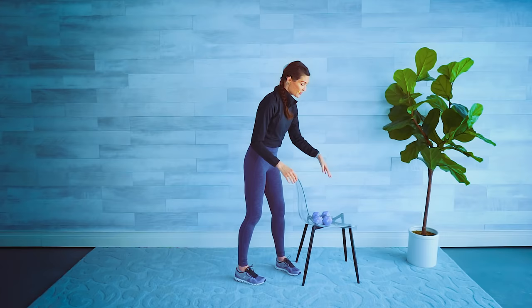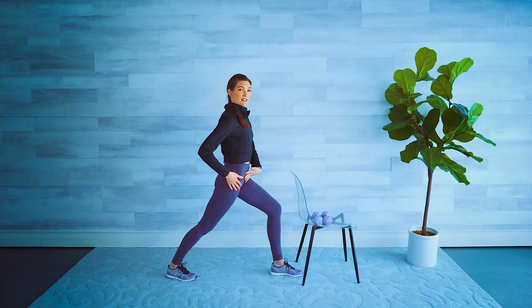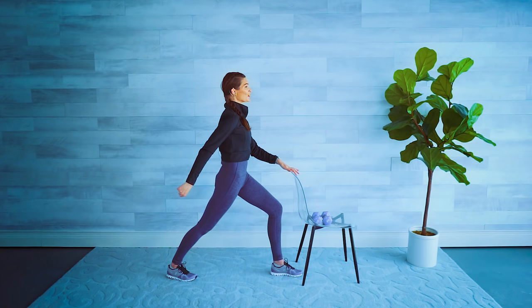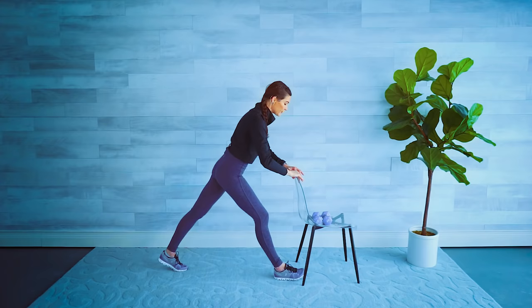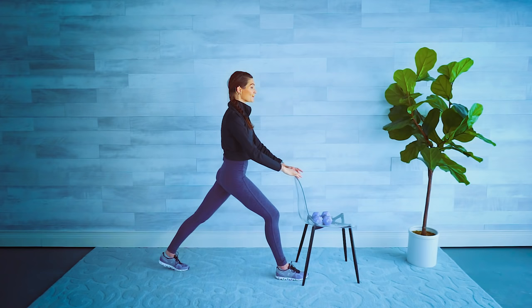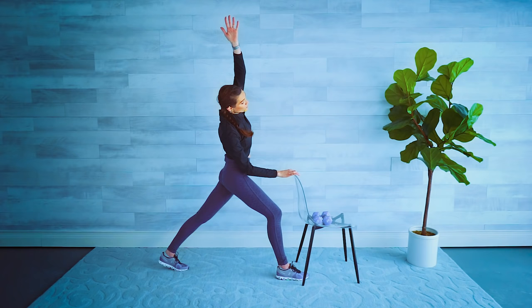Let's stretch our hip flexors — nice big step back with the leg, then forward with a little lunge, pressing the heel towards the floor. Think about doing a pelvic tilt here, so not sticking the butt out but rolling those hips forward to feel a beautiful stretch. Lift the arm up, big inhale, exhale, lean over the opposite shoulder. Release it down, let's do the other side — big step back, lunge forward, straighten that back leg, and again tilt the pelvis forward so you feel a stretch in front of that hip. Arm comes up, reach it nice and high, and then big side stretch over the shoulder. Oh, that feels good to release that!